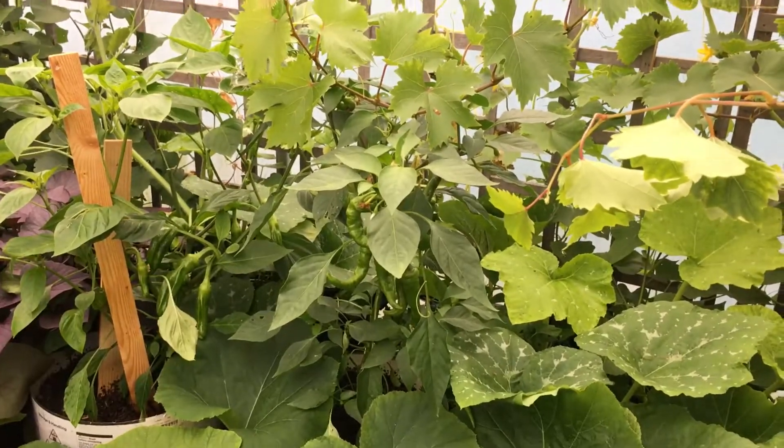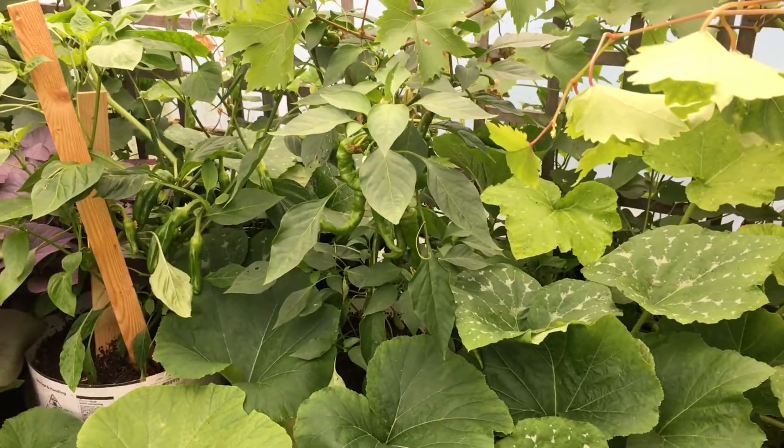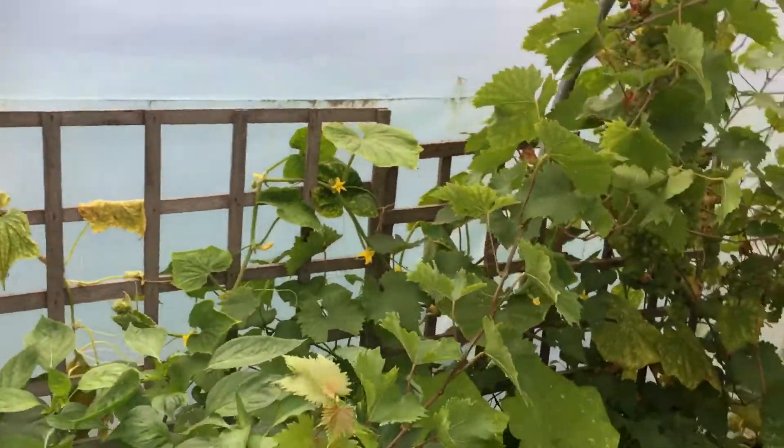You okay? I'm in the shed, talking about my chillies — a little update on them. I'm really happy the way they've turned out.